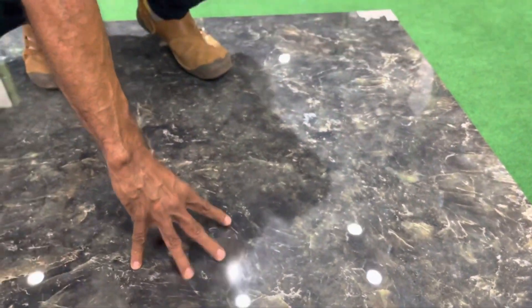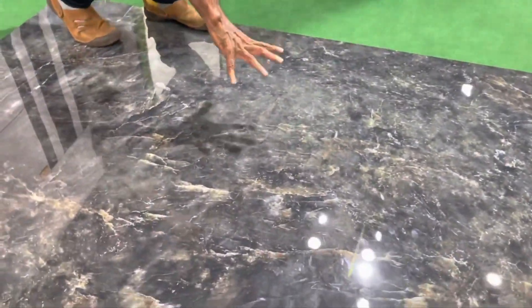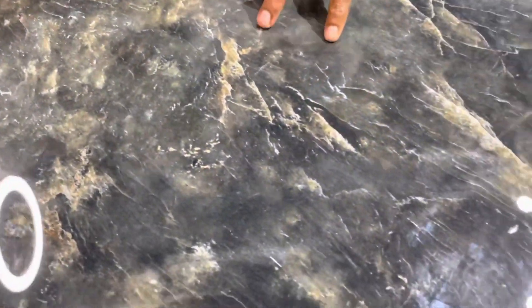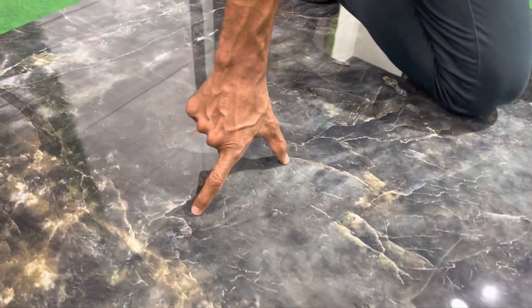It is called Almond Green in the Italian Marbles category — it is the first design of the natural stone. Almond Green is an option for a dark theme. As we cut the tiles, the color difference and color variation is the same throughout the top of the tile.